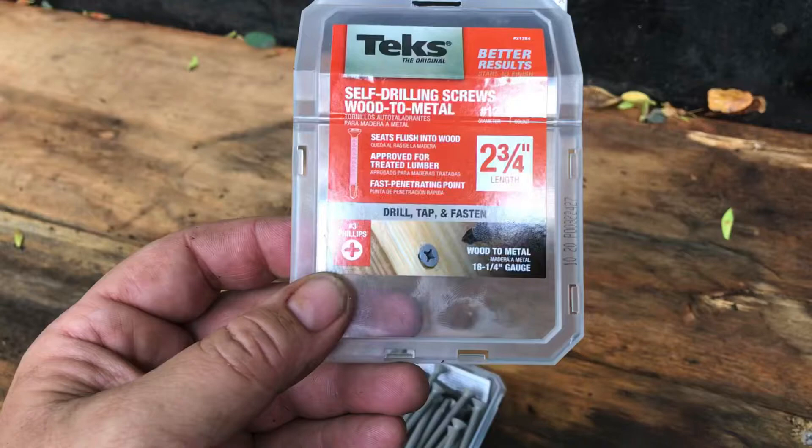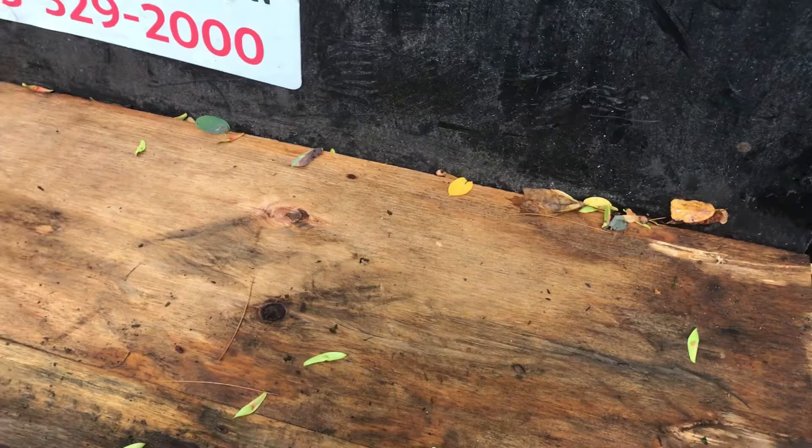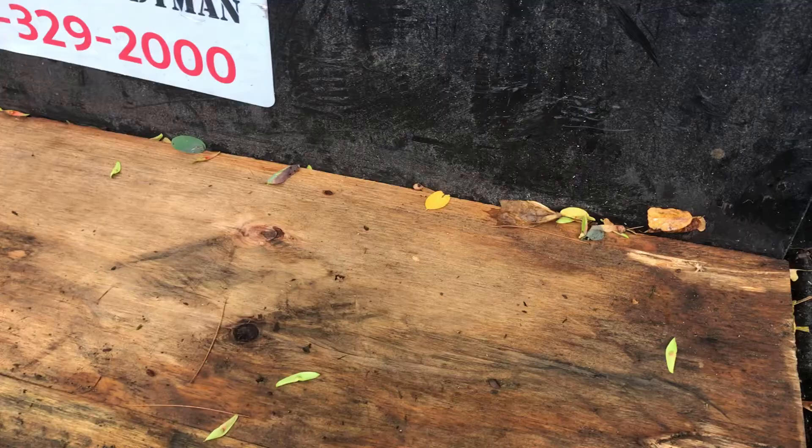Thanks for watching — I hope this helped you if you're looking to fasten wood to metal. We'll catch you on the next one. By the way, subscribe if you haven't — if this video helped you out in any way, we'll catch you on the next one.